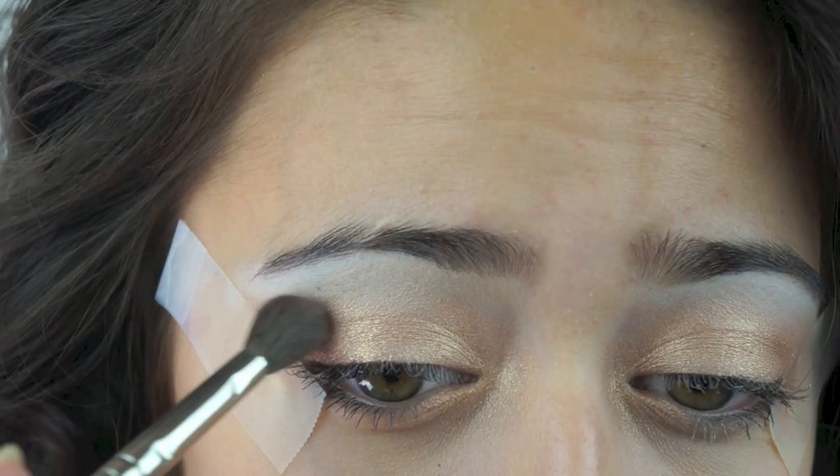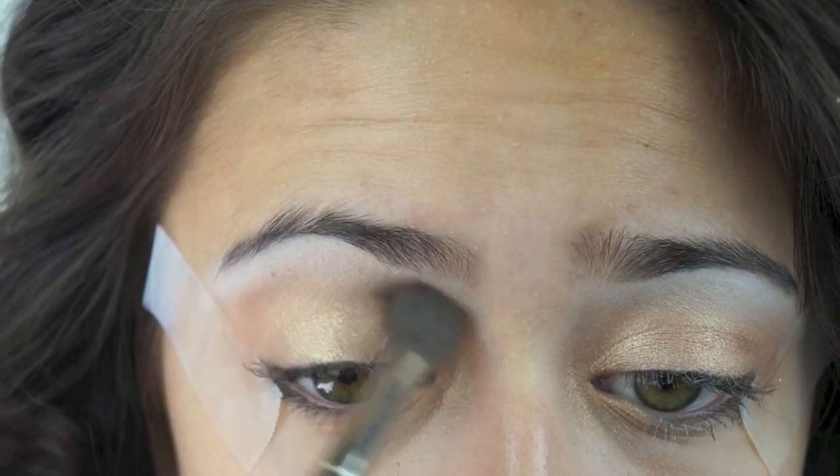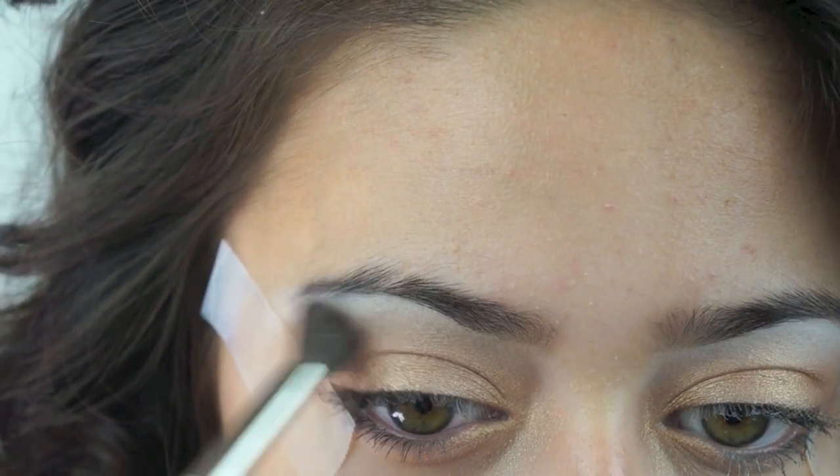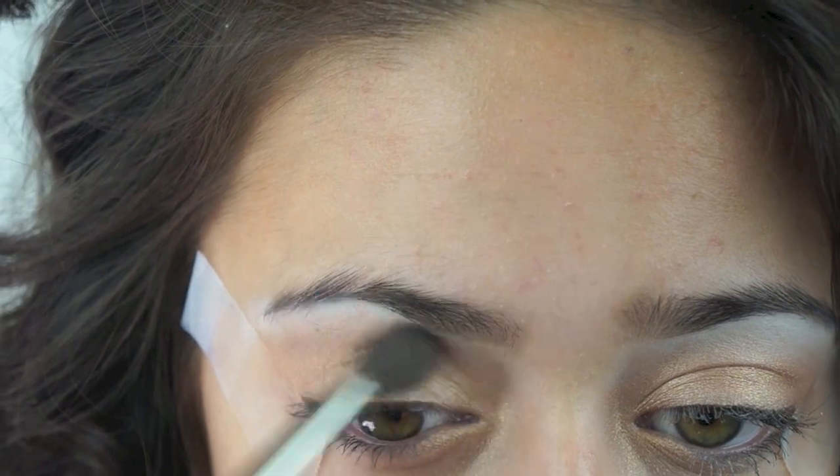After that, I'm just going to apply this matte light brown color into my crease with a fluffy brush — it's called Naked — and I'm just using this to make sure everything is all blended and to give a nice transition into the highlight color.